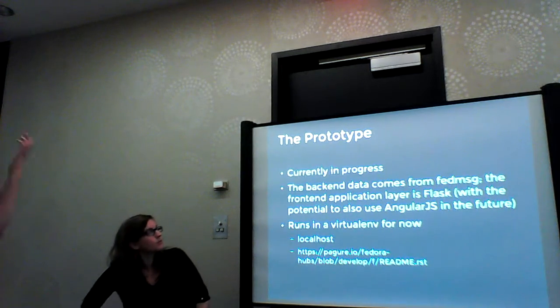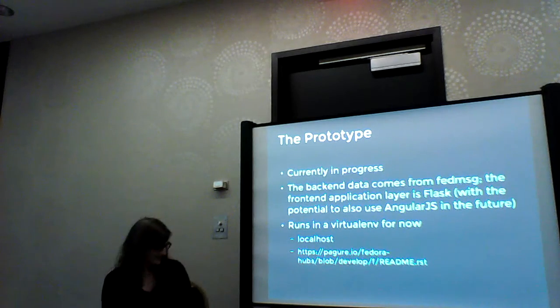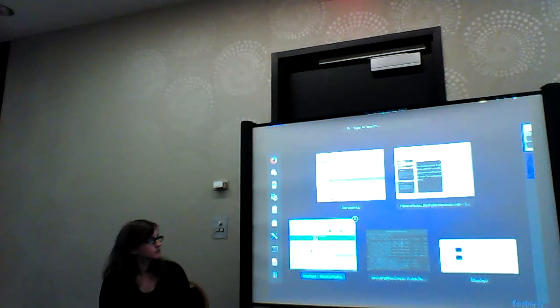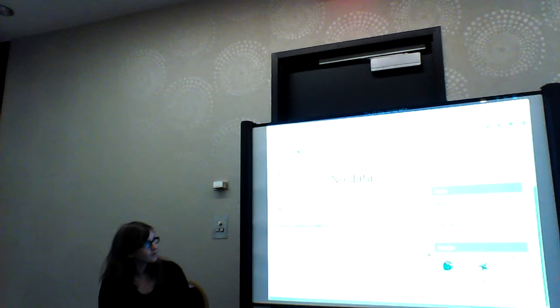So the next part is just going to go over the prototype. Everything up here is actual data pulling from FAS. The activity is blank because it's based on commits and I don't commit things. Here are the badges — these are actual things based on FAS.